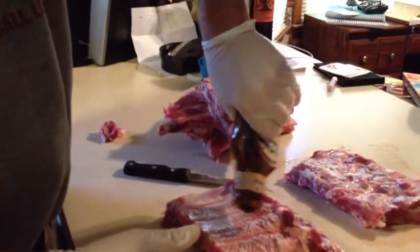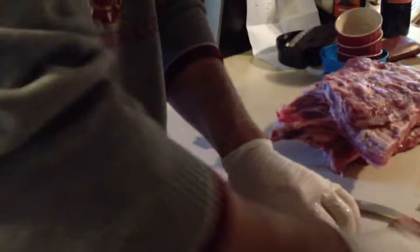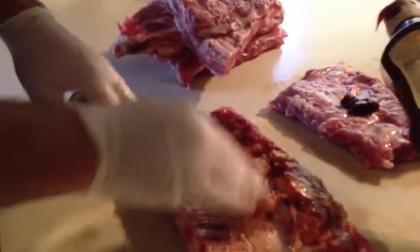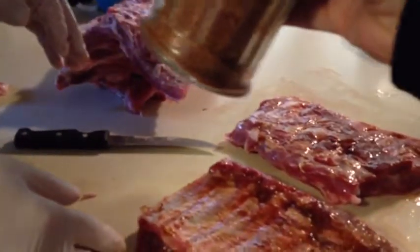Alright, next thing we're going to do is add a little bit just to hold the rub on — we're going to add a little bit of barbecue sauce. It's kind of a thin layer. I'm going to spread that all around here. This is going to help hold the rub on just a little bit. You won't really wind up tasting this at all — it just helps hold the rub on. Then you apply the dry rub, which is a mixture we make. I can't give all those secrets away.